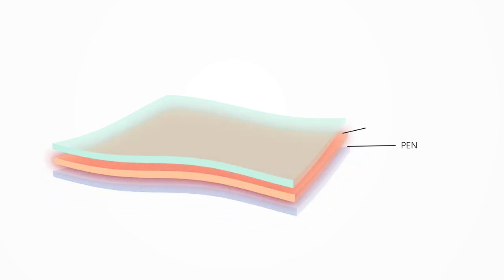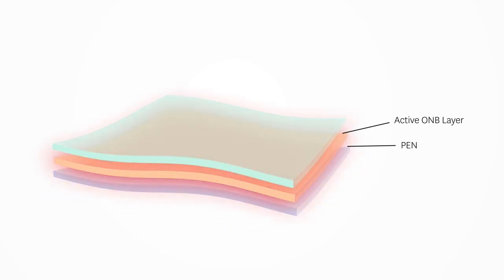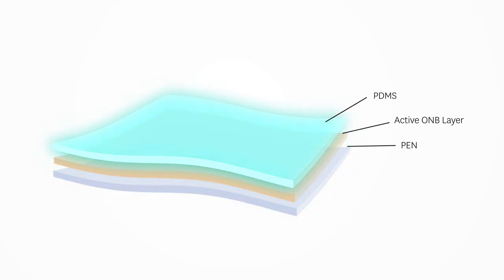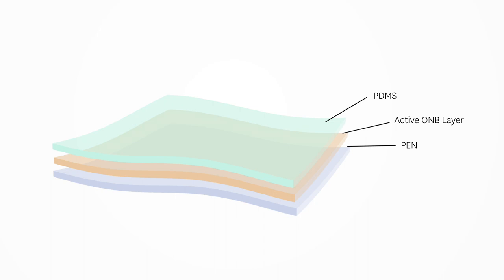It's actually a tri-layer system, so it has a solid transparent polymer backing. It then has an active layer which is based on an ortho-nitrobenzyl reactive group, and then it has a tertiary polymer top which is based on a material like Varacloc.